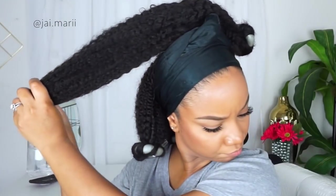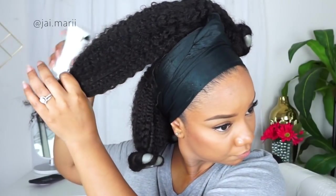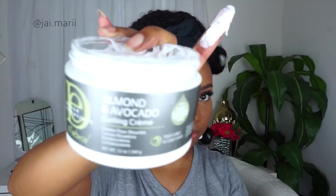After finishing the back, I did the ponytail on top — just putting two flexi rods into my ponytail. I'm using the Design Essentials product as well.